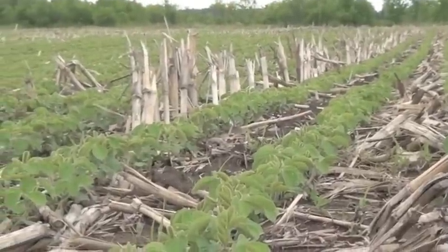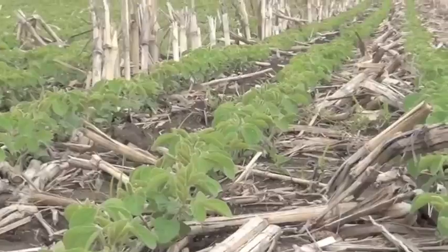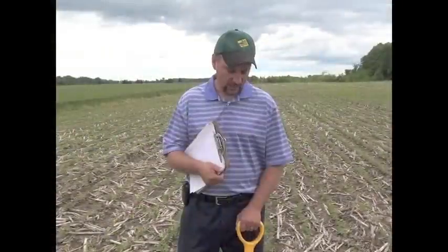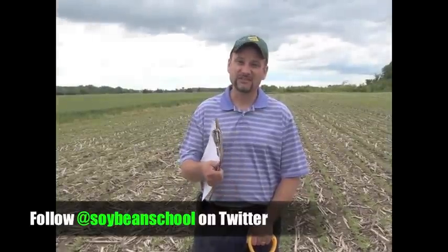These beans here were planted on April 20th. It sounds kind of early, and it is early, but they're exactly where I want them to be today, which is the first trifoliates coming out nicely. What we want to see before they flower is up to six trifoliates or six nodes, and that's hard to achieve in Ontario. But if you can achieve it, it sets you up for excellent yield potential.